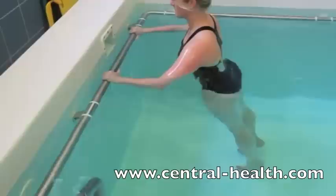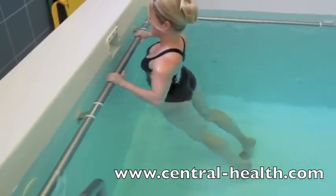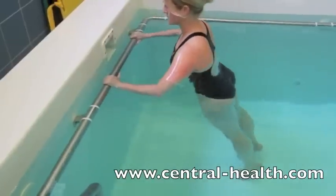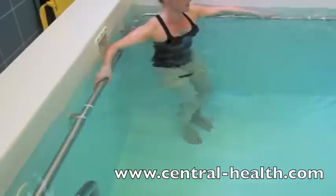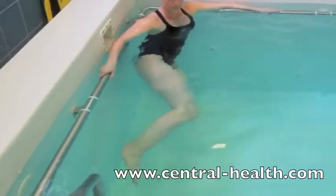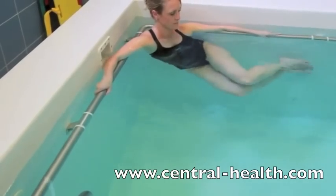By easing the pain in your joints and making exercise easier, hydrotherapy can help your recovery be faster than other rehabilitation methods. Each programme of exercise is made specifically to your individual needs and will be arranged and progressed by your physiotherapist.